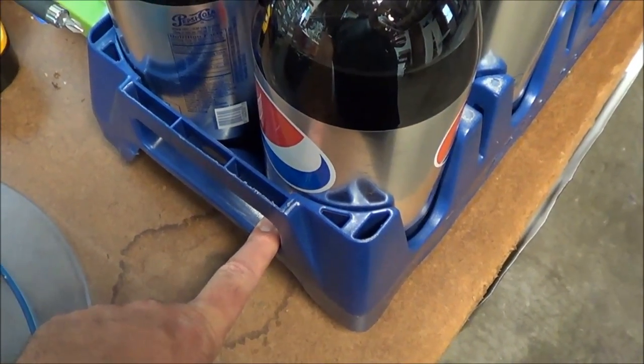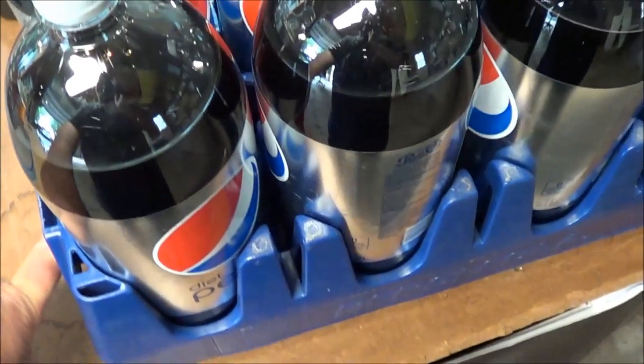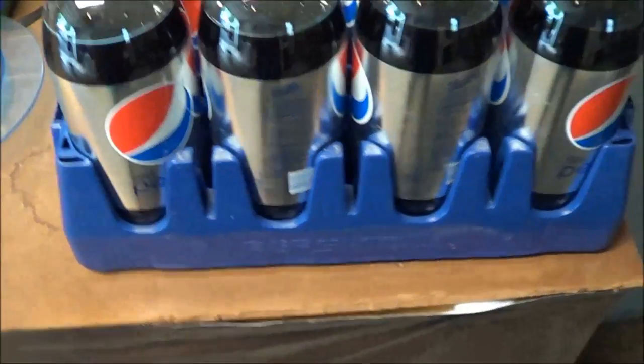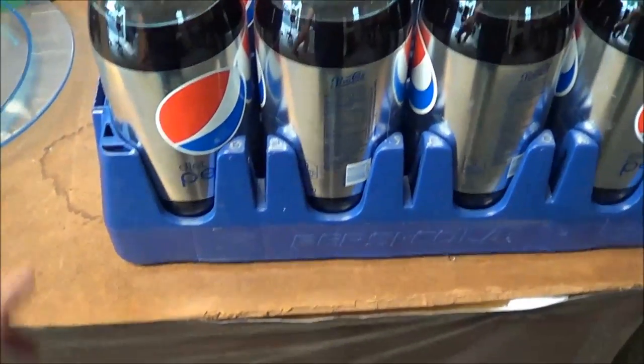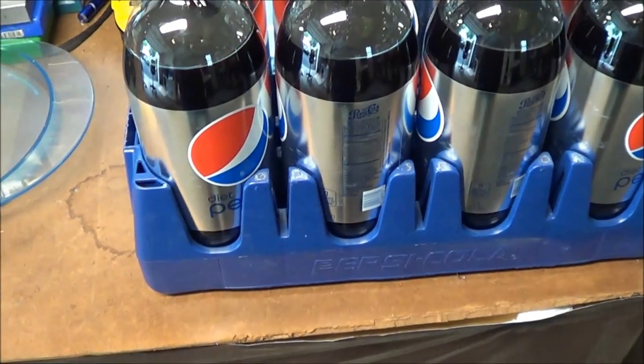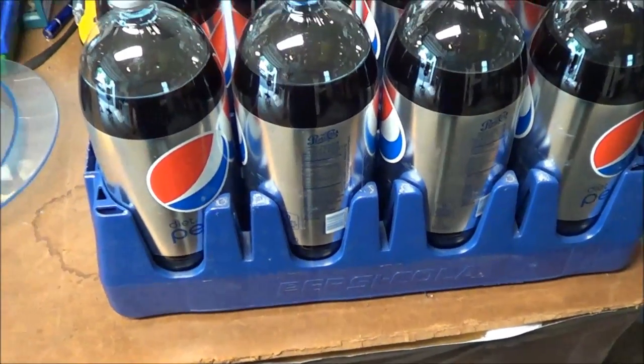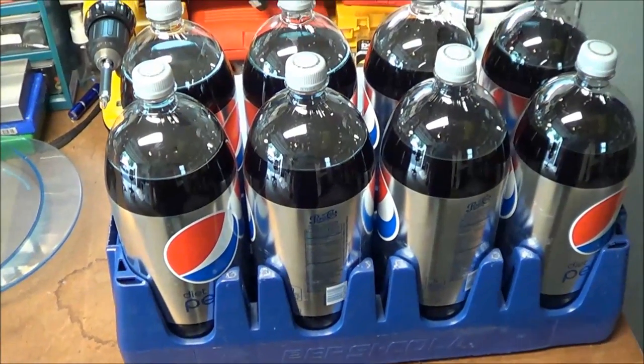They've never stopped me for taking these, so check out your local Walmart. If you see these sales when they have dollar two-liters, take these holders with you. It's worth the eight dollars just to have these for storage, and you can stack them to save a lot of room.